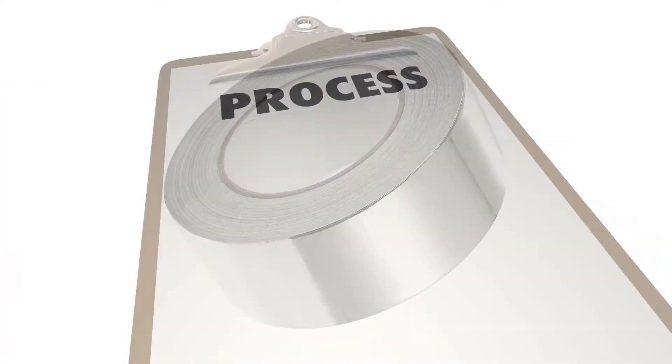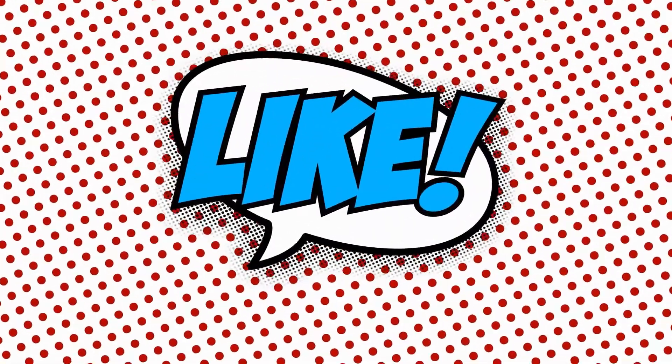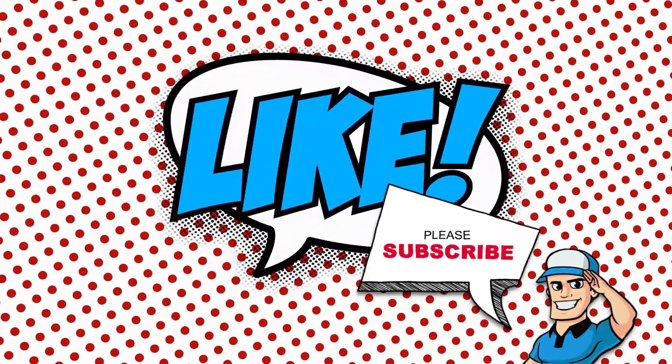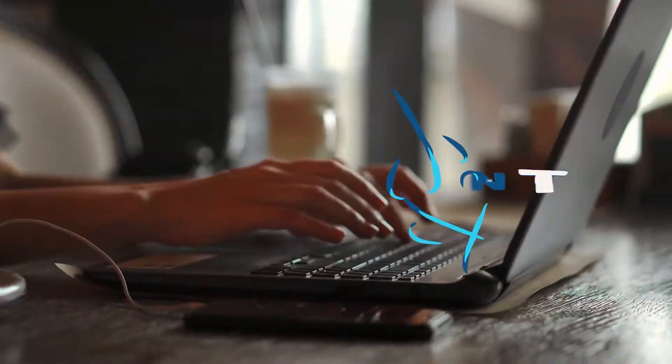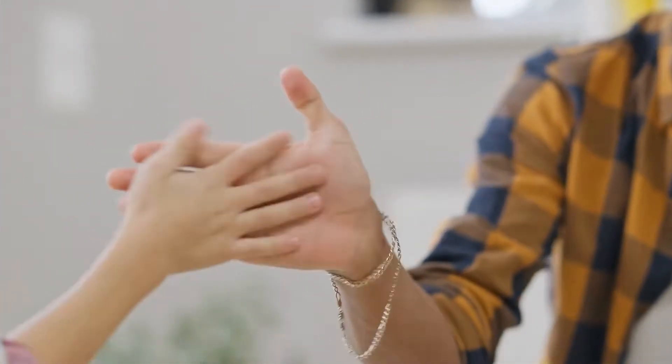That's all there is to it. Now that you know how to install a swamp cooler, give it a shot. If you thought this video was helpful, please press the like button and subscribe to our channel. If you have further questions, let us know in the comments below or check out the links in the description. Thanks for stopping in and we'll see you soon in our next video.